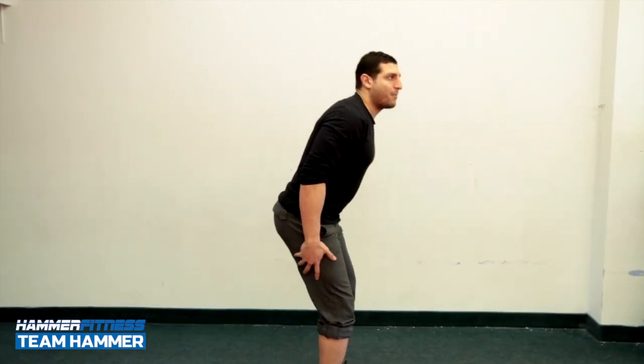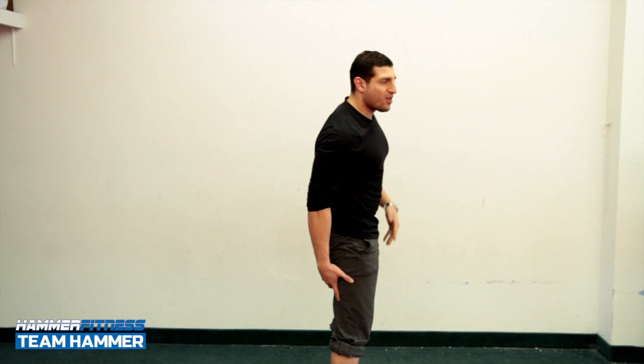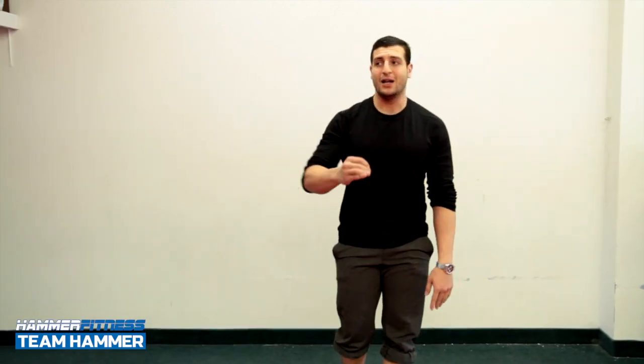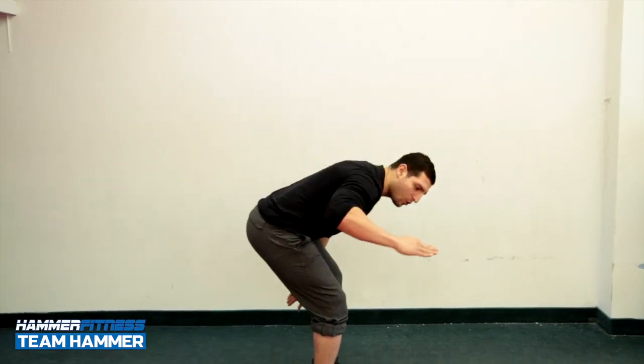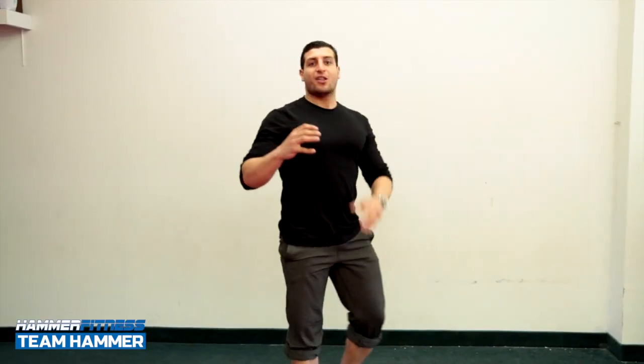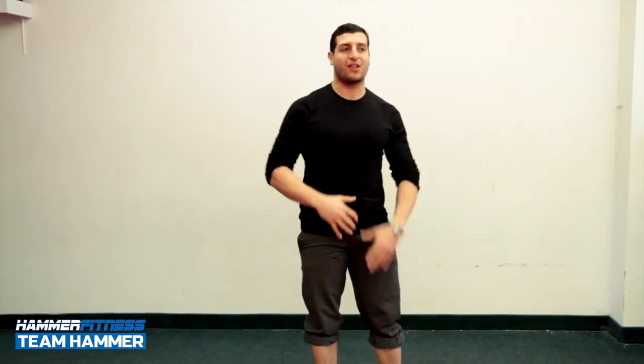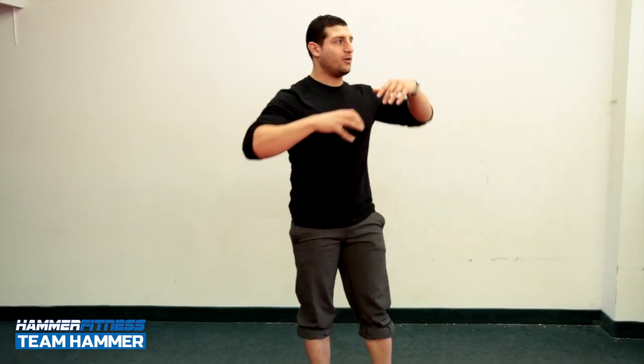My hamstrings get engaged, and then when I come up I'm extending the knee, using my glutes and hamstrings primarily for the lift. The less you come down during the deadlift, the fewer synergistic muscles are involved, the less back extension required on the way up — which means the only muscles working are the glutes, hamstrings, and quads. We don't want to depend on those back muscles when we're trying to work the glutes.